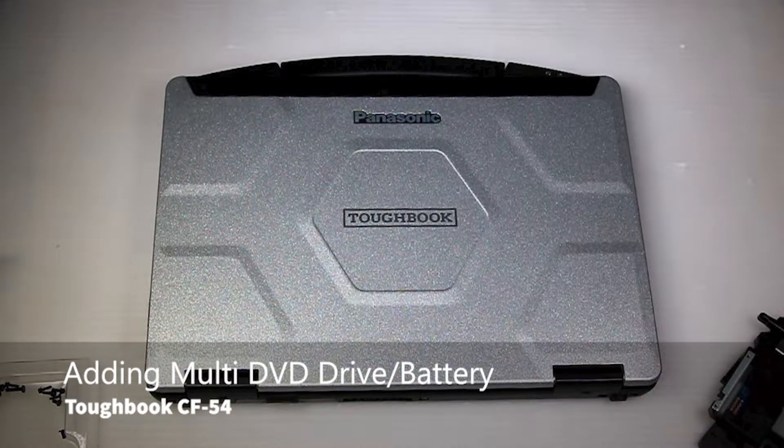Hi, this is Bob Johnson Computer Stuff. Today I'll be showing you how to add a multi-DVD drive to a Panasonic Toughbook CF-54.